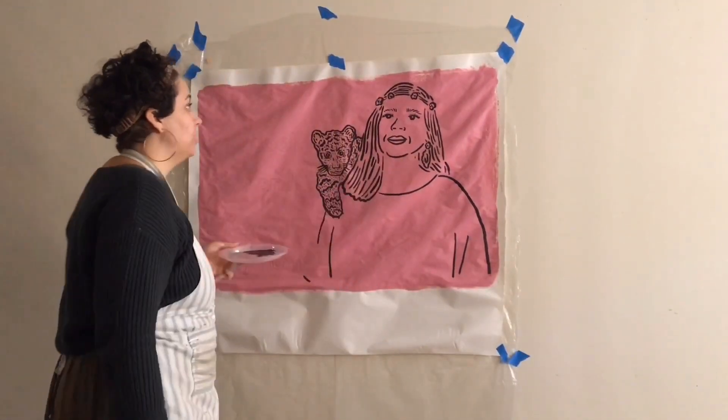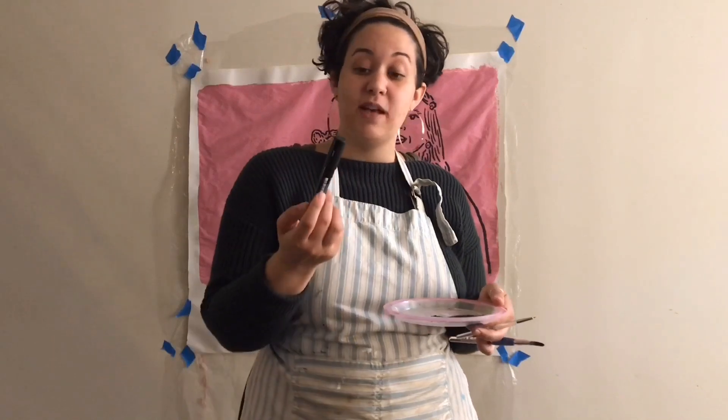We are going to put some words alongside it. To do that I'm going to use a Posca paint marker. You can also use the same acrylic paint and paint brushes you used before. If you use a Posca paint marker it just comes out a little bit crisper, a little bit cleaner — other than that it's just a personal preference. We're going to get to doing our words.